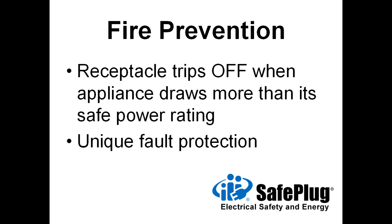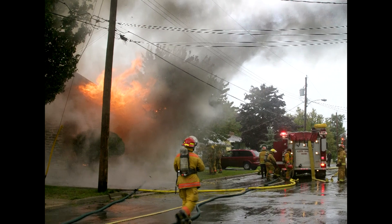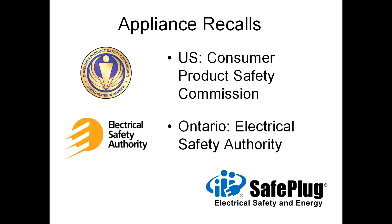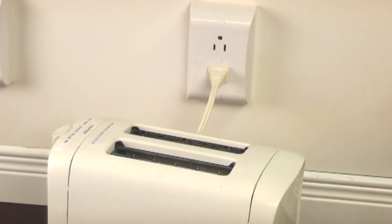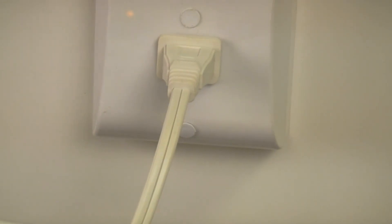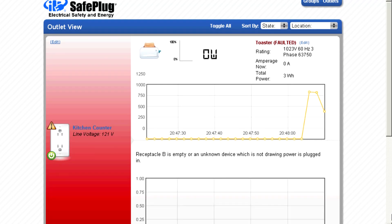SafePlug receptacles also trip off when an appliance draws more power than it is rated for. This protection is unique and much needed, since appliance overloads are one of the top causes of electrical fires. This toaster was recalled by the Consumer Product Safety Commission due to a hazardous design flaw — it draws too much current and overheats. Within four seconds of detecting the overload, the SafePlug receptacle will trip and disconnect electricity to prevent a fire, then turn on a flashing red light next to that receptacle. The energy management software flags the fault condition for appliance repair or replacement.